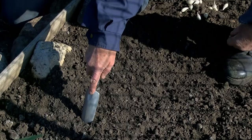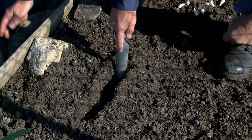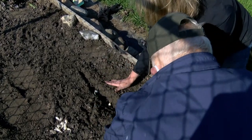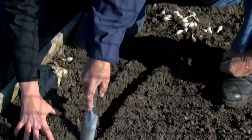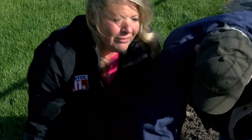We're starting about a foot away from the side — about a foot from the edge of the raised bed. I really love this garden. It's an established bed, and you can see the soil is really easy to work, even though we have this heavy clay soil here in Riga.